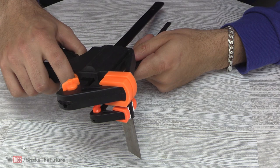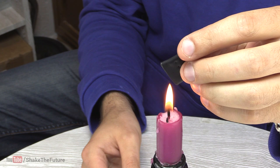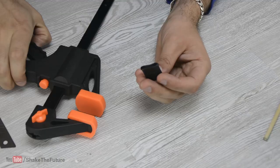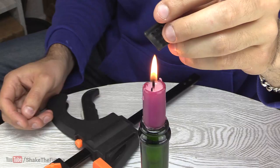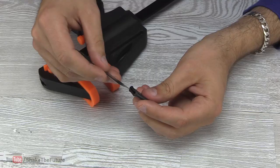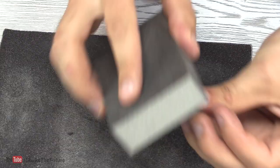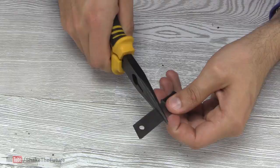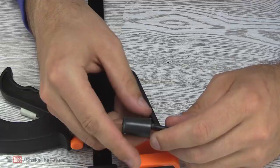When you reheat the PVC it will take its original shape, so I switched to a candle as you can control the heat better. I closed one end of the pipe and then the other one, but with the blade inside. Then I snapped off the blade and made the cap from a larger PVC pipe.